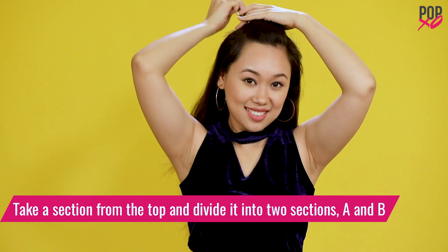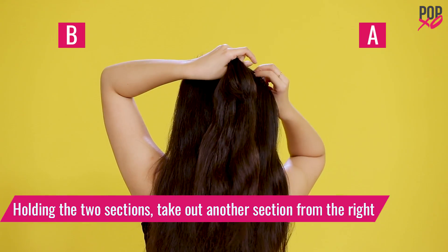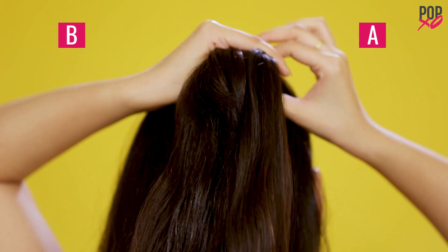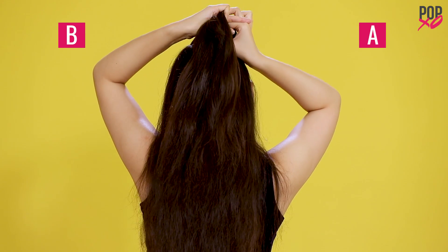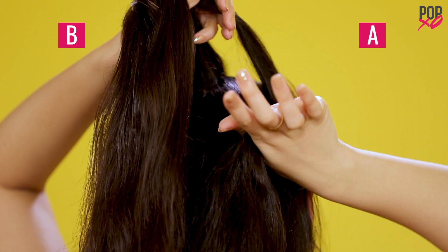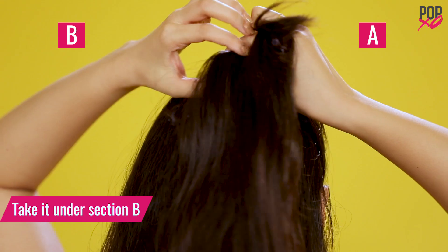Take a section from the top and divide it into two sections A and B. Holding the two sections, take out another section from the right. Cross it over section A. Take it under section B.